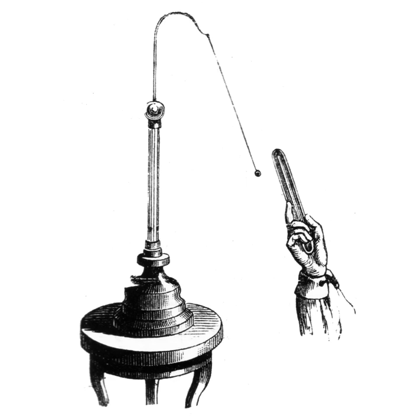The pith-ball electroscope and the gold-leaf electroscope are two classical types of electroscope that are still used in physics education to demonstrate the principles of electrostatics. A type of electroscope is also used in the quartz fiber radiation dosimeter. Electroscopes were used by the Austrian scientist Viktor Hess in the discovery of cosmic rays.